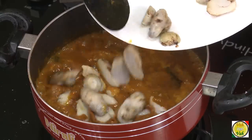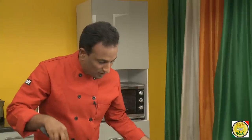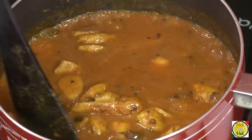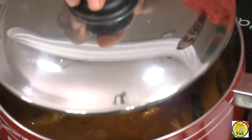Now the sauce is all ready — you can see it is very nice and silky. Add the arbi, which is colocasia, into this and let it cook on a slow flame for around 3 to 4 minutes. Put the lid on and wait for two minutes while the arbi soaks in the nice juices from the gravy.